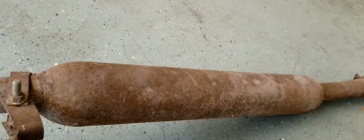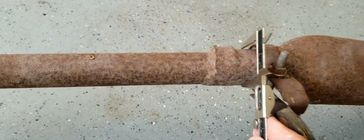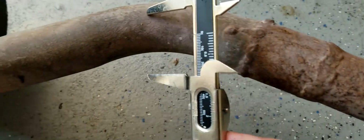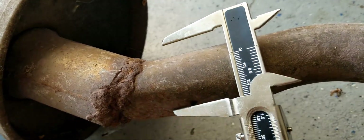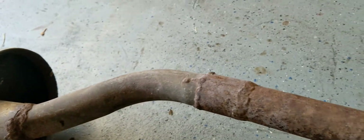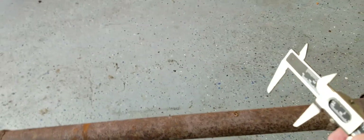If you look down here on the other side, the problem is that after this resonator, the outside dimensions of the pipe change dramatically. You can see this is at the resonator, and then it gets way smaller further down. It continues and gets even worse — there's another hodgepodge weld job, and it gets even smaller still right at the muffler. It's like a whole half inch smaller pipe. So we're going to cut up this entire smaller piece and replace it with part of that Monza exhaust system.